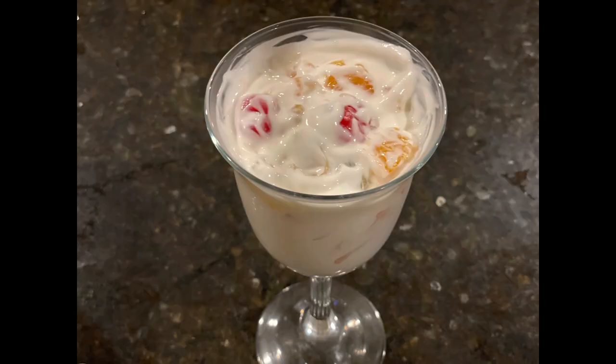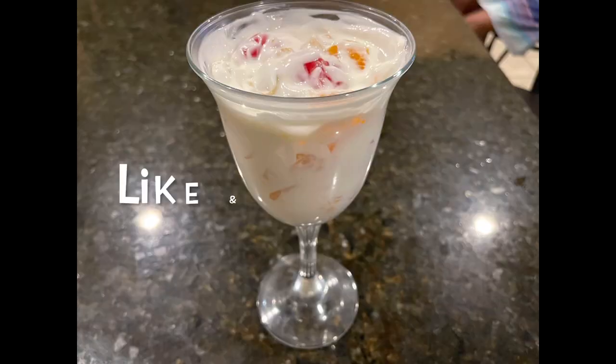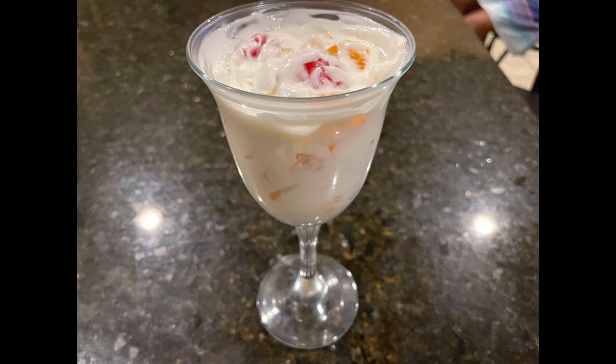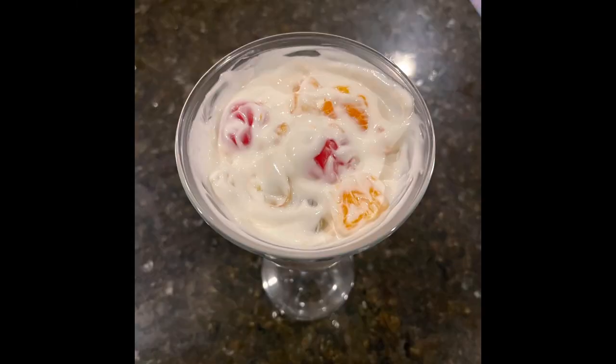I don't make much food videos anymore — I used to do it earlier in my channel, but I've always wanted to record this ambrosia recipe. If you like this video, please give me that thumbs up and don't forget to subscribe. Hope you guys enjoyed this video and I hope you learned something. I'll see you in the next one. Bye-bye.